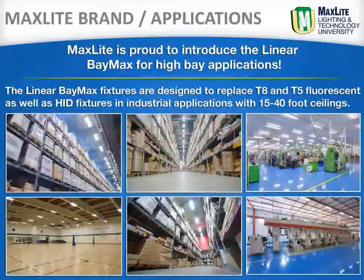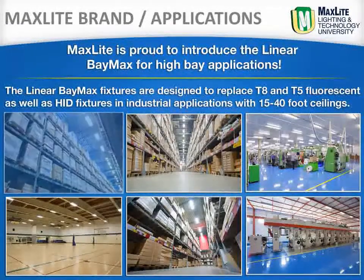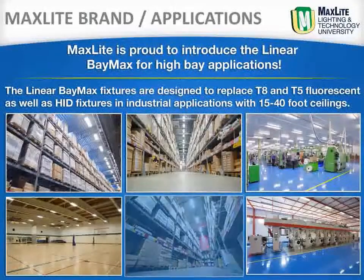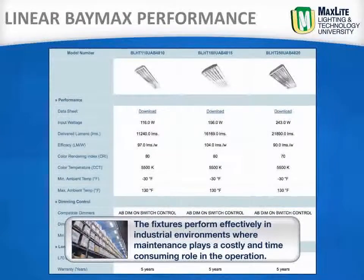Synonymous with high quality LED products, MaxLite is proud to introduce the Linear Baymax for high bay applications. The Linear Baymax fixtures are designed to replace T8 and T5 fluorescents as well as HID fixtures in industrial applications with 15 to 40 foot ceilings, including big box retailers, factories, gymnasiums, manufacturing facilities, workshops and warehouses. The Linear Baymax fixtures perform effectively in industrial environments where maintenance plays a costly and time consuming role in the operation.